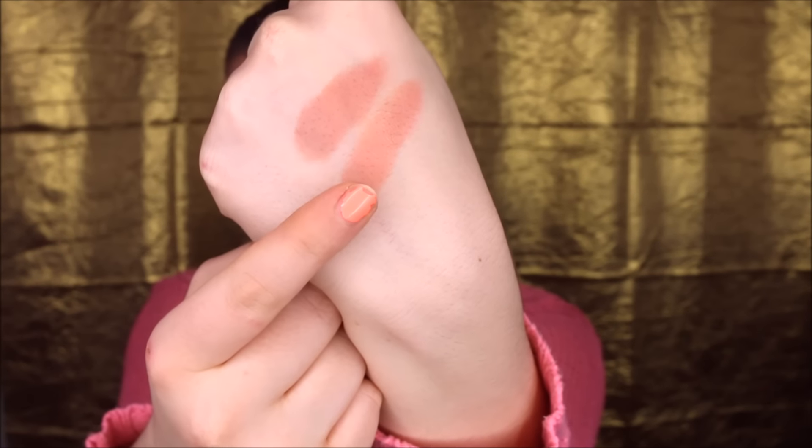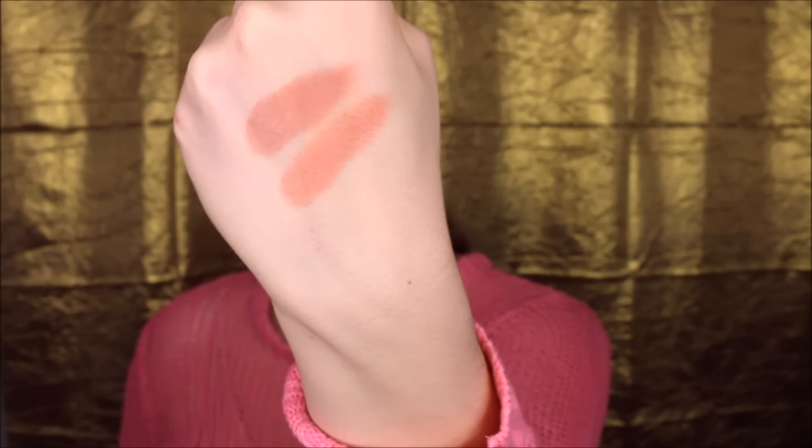For my high-end blush I'm going to use Tarte in the color Exposed — a very nice muted neutral color. My dupe is the BH Cosmetics blush palette, and since it's a palette I'm mixing a matte pinky peachy color with a neutral brownish color. They're not perfectly identical but they're very similar. I apply Tarte on the high-end side, blending it from the apple back into the contour. Then I do BH Cosmetics — on the cheeks they actually look the same.